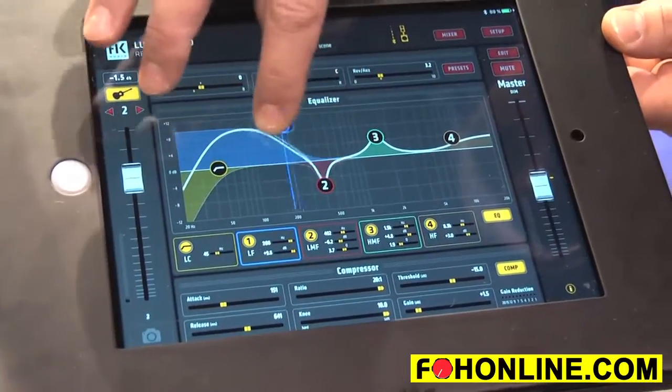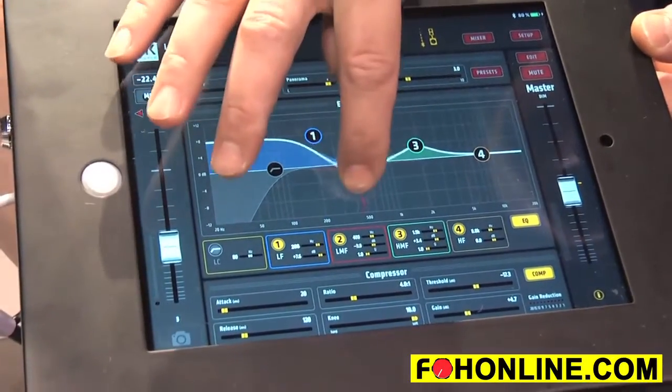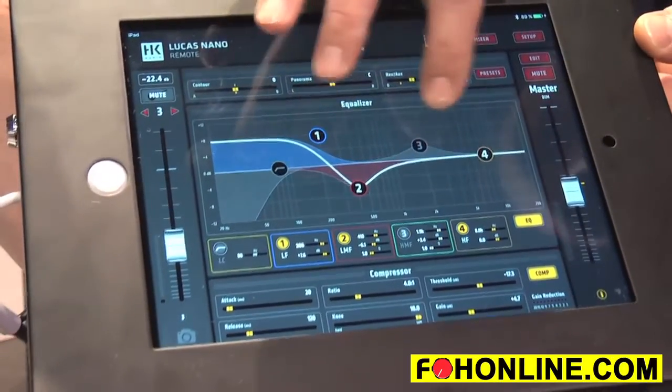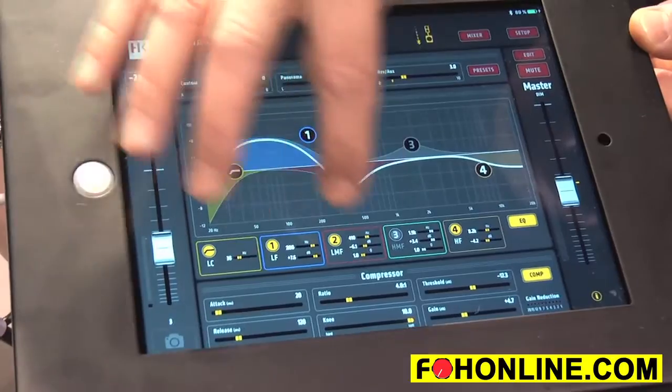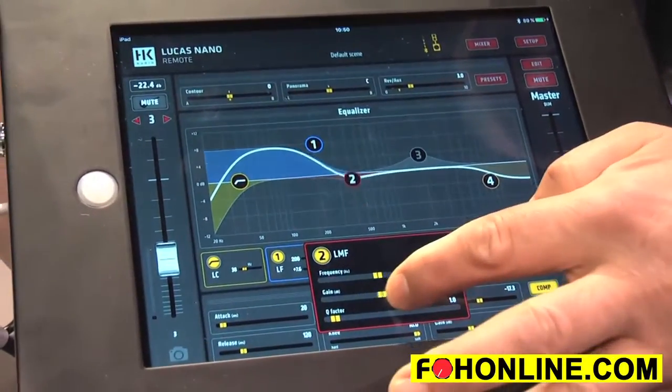Very easy to use — the new Lucas Nano remote app from HK Audio, available for free in the app stores. Just search for Lucas Nano remote and you'll find it. You can try the full working demo version at home, and later connect it to your Lucas Nano when it's available. Thank you.